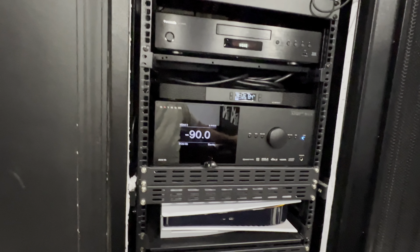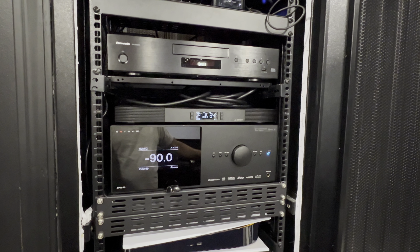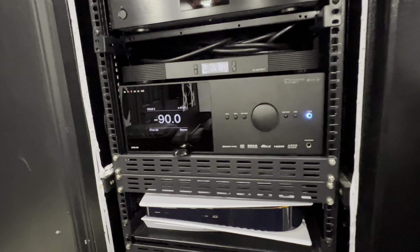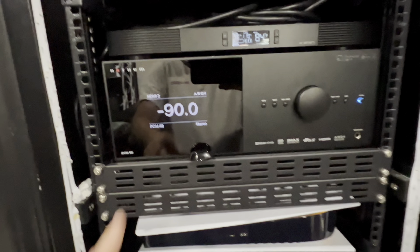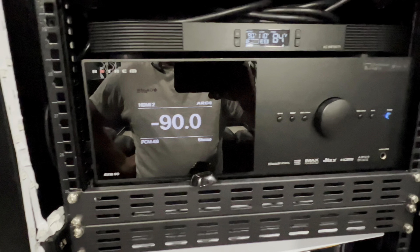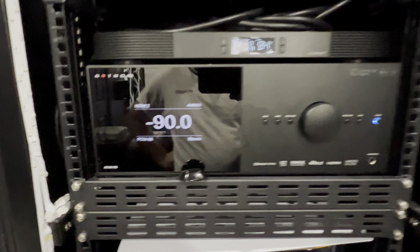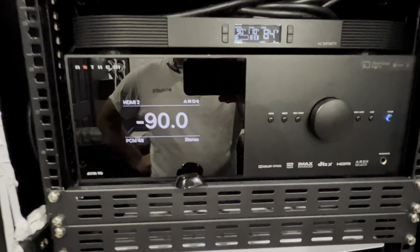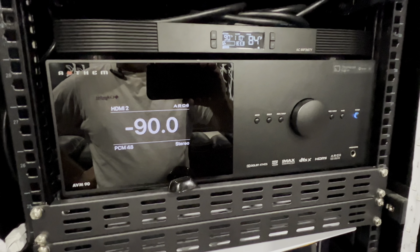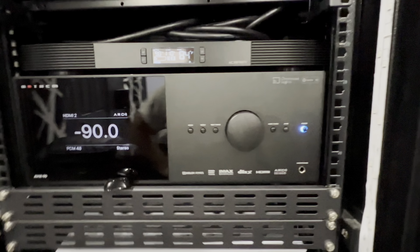A big YouTuber — I won't call his name — commented 'manual calibration, whoo,' and I really didn't know how to take that, whether he meant I don't know what I'm doing or whatever. But at that point Mr. Brandon had already run calibration and ARC. I could probably sit down and figure ARC out, run Dirac Live, I could do all that — but why should I?